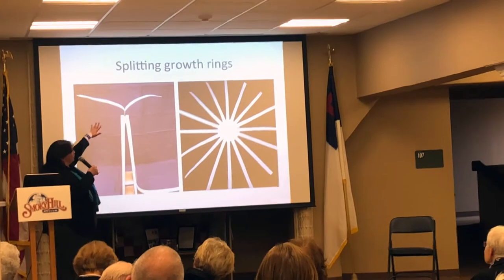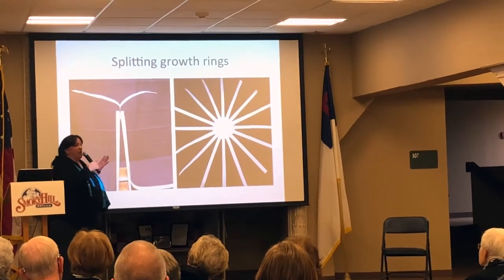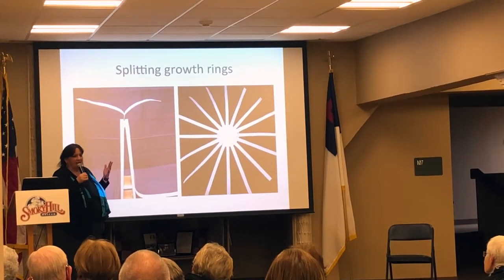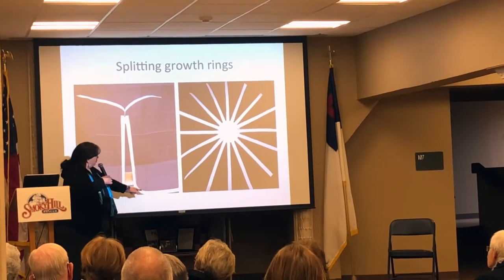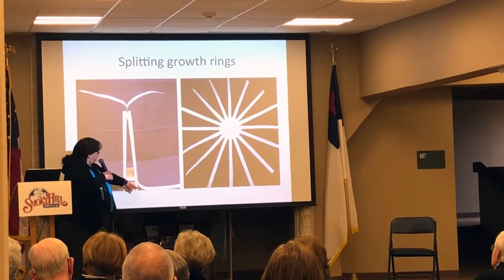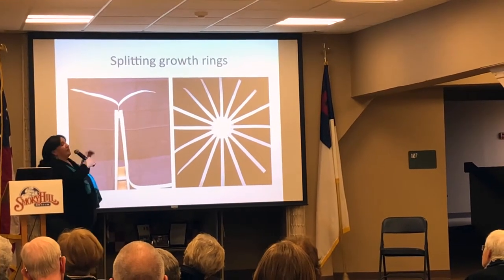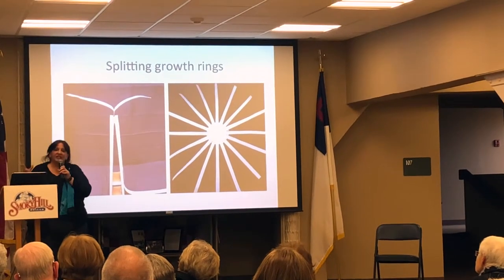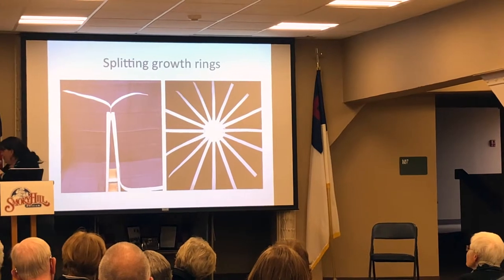This is how we process those growth rings after we get them. You can see this right here — it's like a big clothespin. That's what they call it when I go on the plane: 'What is that, a big clothespin?' I call it a splitter. We put our growth ring — this is one growth ring — inside of here. I score the top of it and that growth ring peels apart.